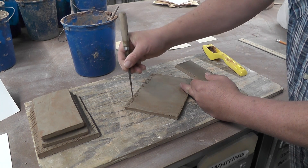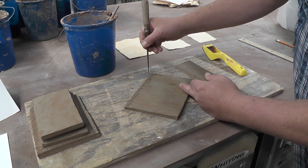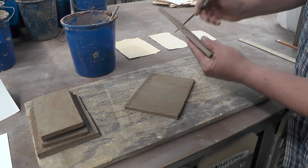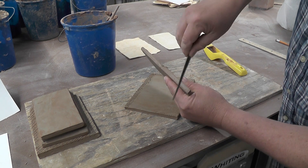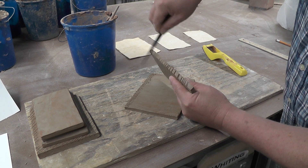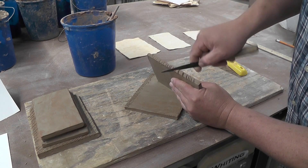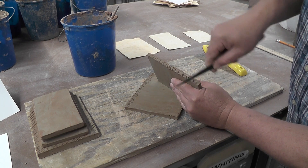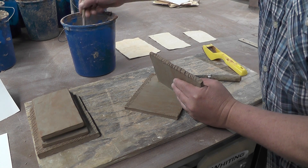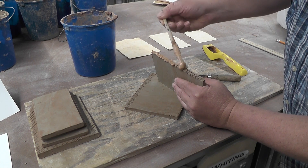Scoring is making X's into the clay, kind of deep. Both sides that touch need to be scored, so this side also needs to be scored. Wet clay sticks to itself, so all we're doing here is getting these edges wet again so they'll stick.